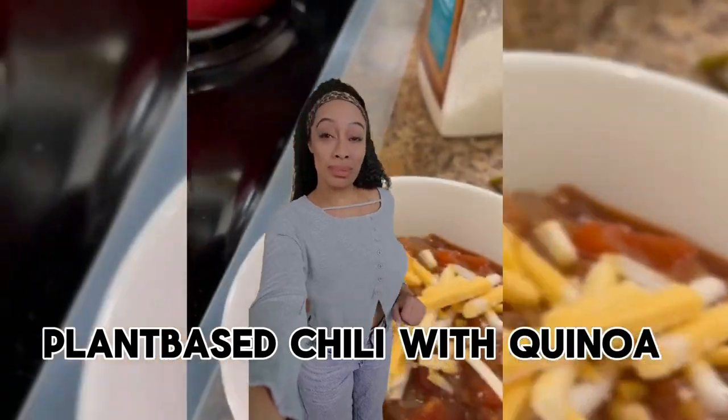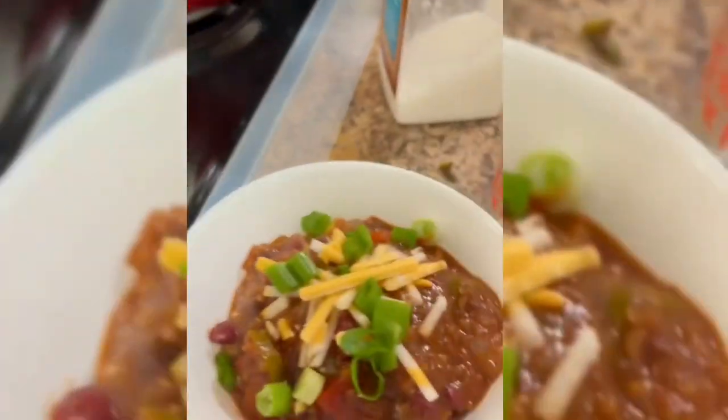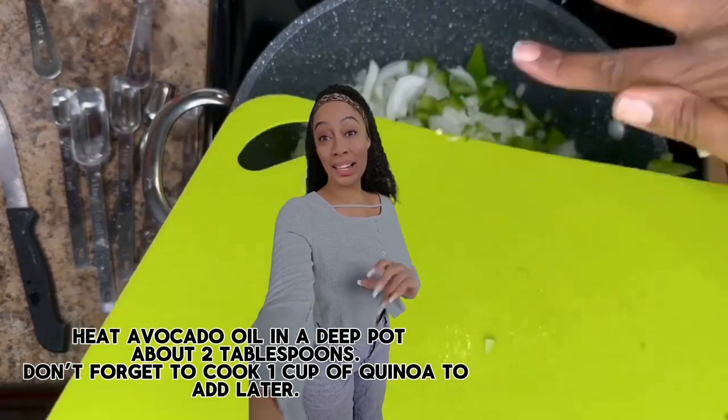Plant-based chili with quinoa. Heat avocado oil in a deep pot, about two tablespoons. Don't forget to cook one cup of quinoa to add later.